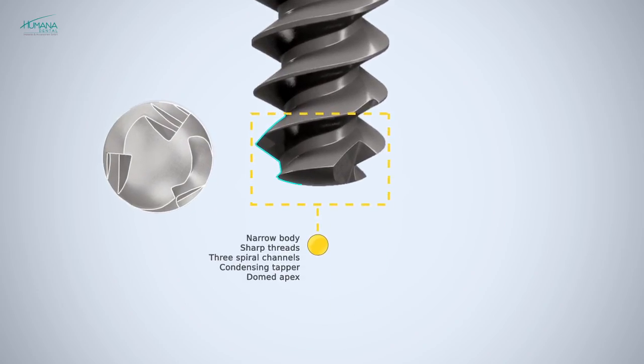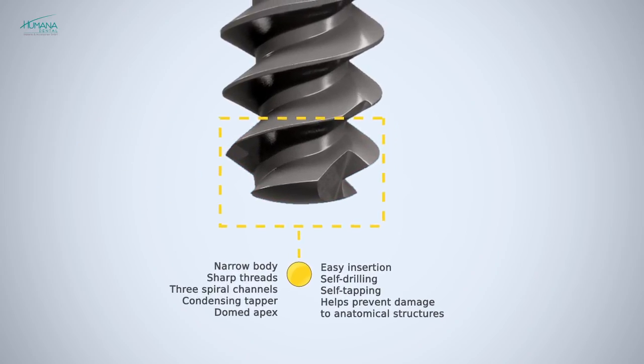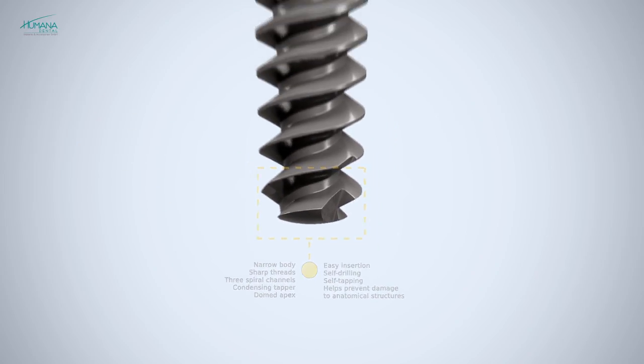A further feature is the greatly rounded implant tip. The Revel implant system is therefore particularly suitable for use in the upper posterior region, especially with all forms of sinus lift.